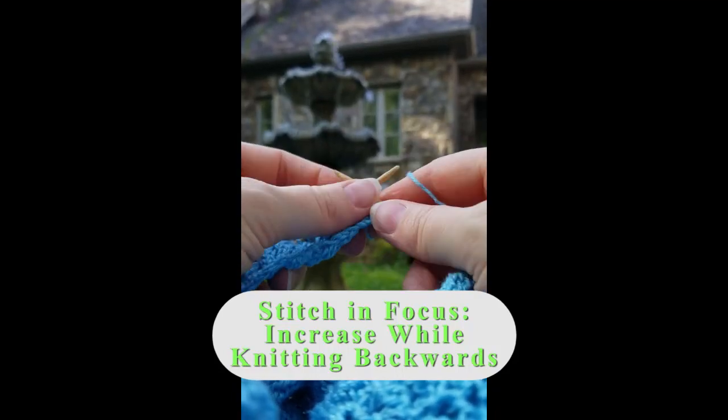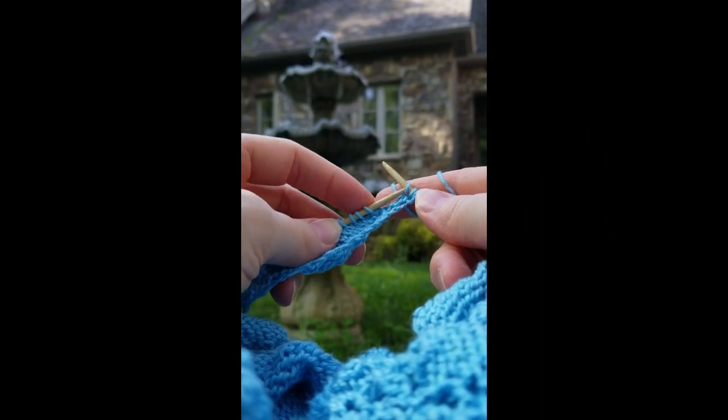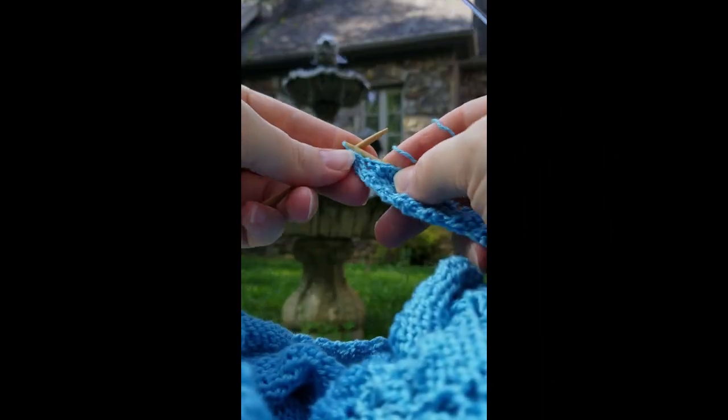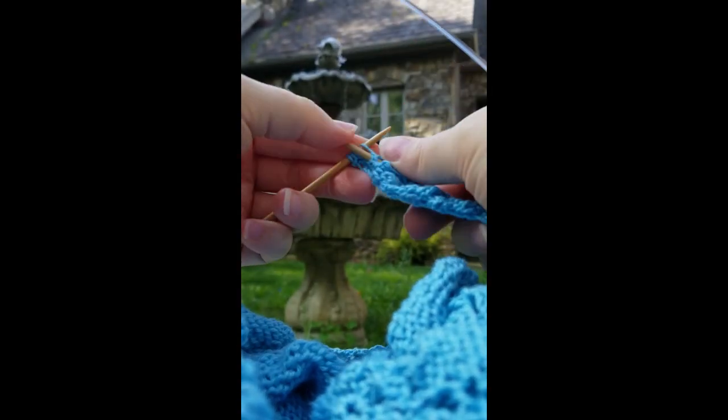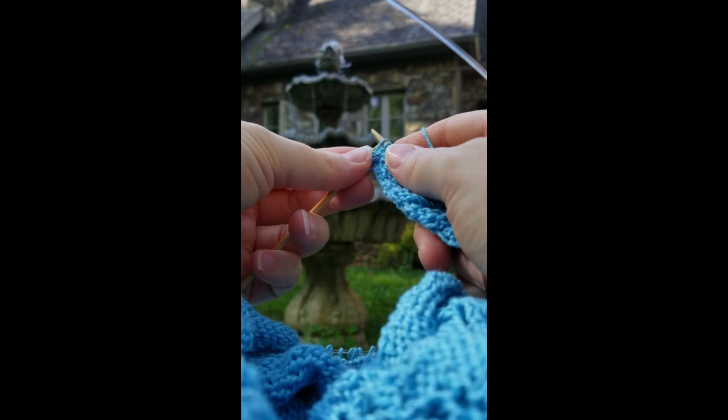One of the things I love about knitting backwards is how fast it is, but what do you do when you come to an increase? So this is an increase stitch, and if I had the wrong side facing it would be really easy — I'd just make my increase and continue on.